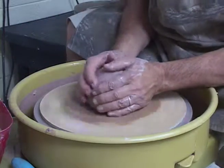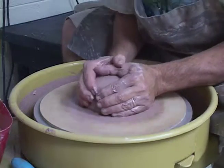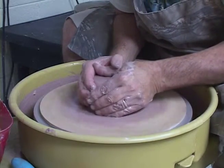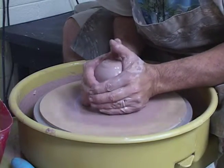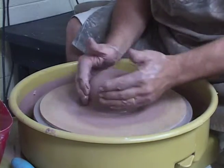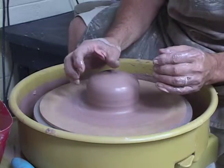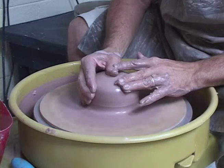A little bit on the faster RPMs to start with. Press down, come up, down. At its center, we're going to take our thumb, a little bit of water here, indentate — you can feel it, that's where it's centered.